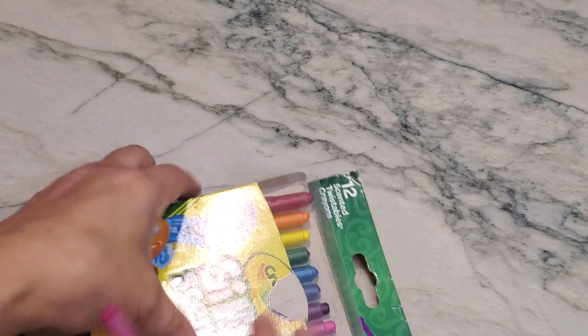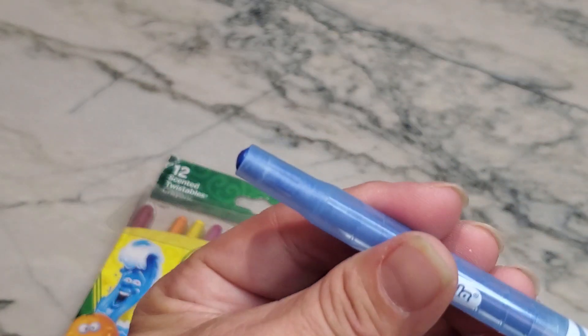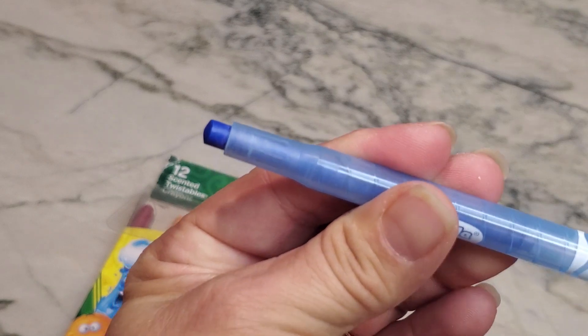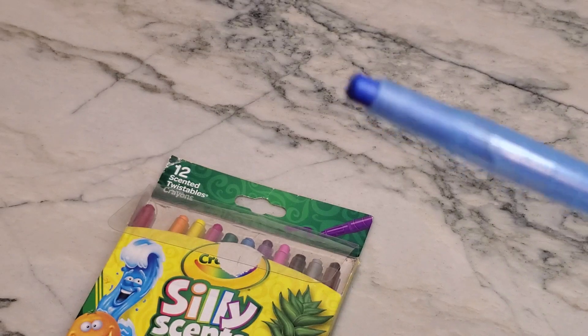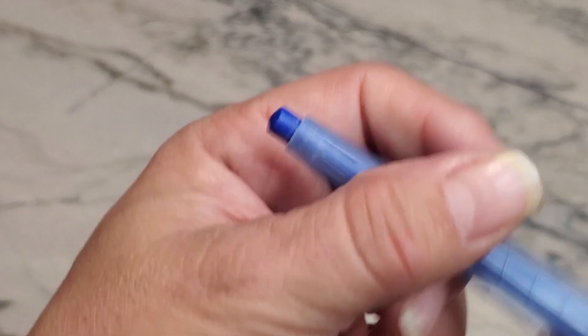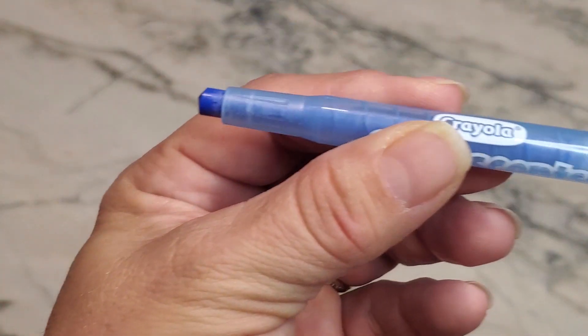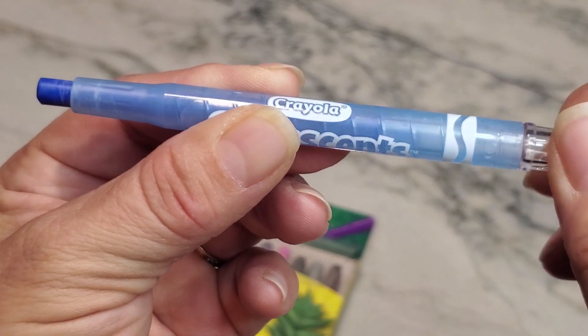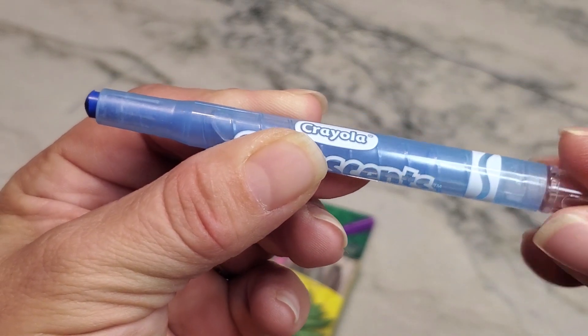These are crayons and they come with 12 colors. Like the blue one here — you can see the tip is already pretty much gone. All I have to do is turn it and now I have a brand new tip, rather than having to use a crayon sharpener and twist and twist to sharpen it. You just twist the back and the crayon tip comes out.